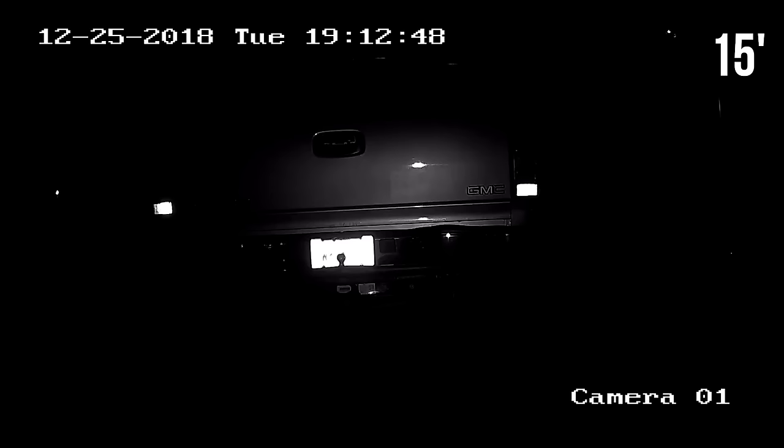It was still overexposed at the 15-foot distance due to the powerful infrared, so I found that you can change the infrared power. I lowered the high-beam distance all the way down, and at that 15-foot distance it made the license plate numbers really pop. At 50 feet I changed the infrared settings back to auto — still a little overexposed — so I changed the high beam back to low again, and that made the license plate pop even at 50 feet. I also jumped in the truck to see if taillights would blind out the camera; good news is taillights and reverse lights don't affect the license plate quality at all.